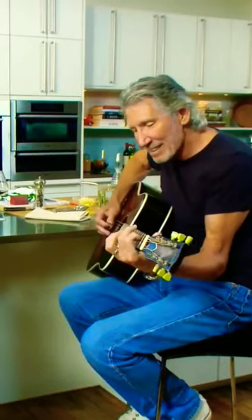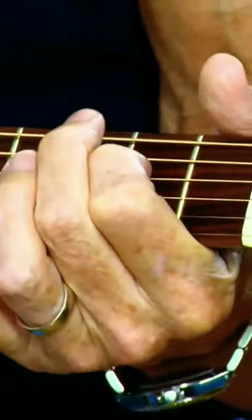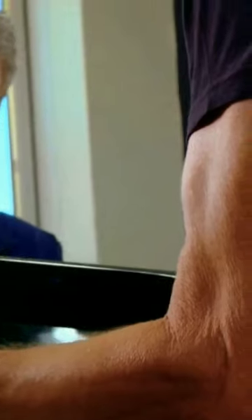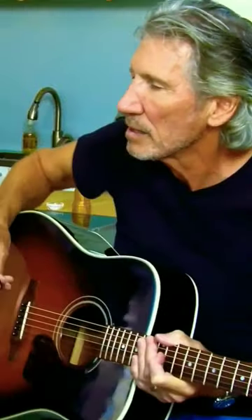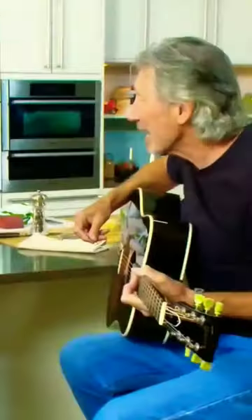Bravo, bravo. And then the last note is an E. I get it. There you go. Great, open.